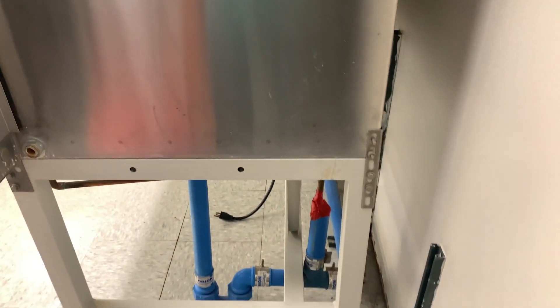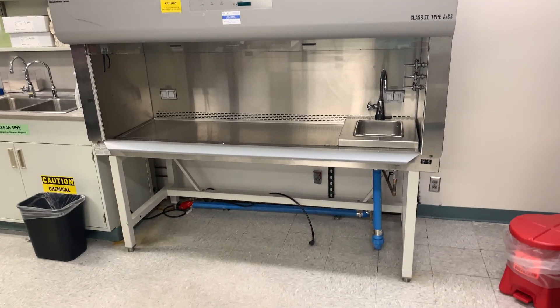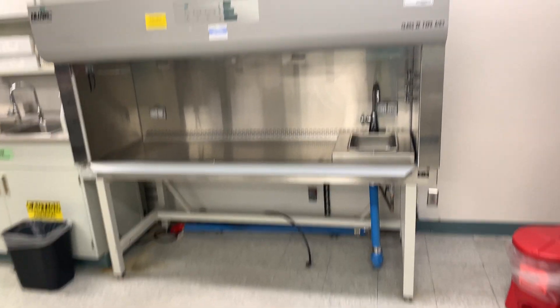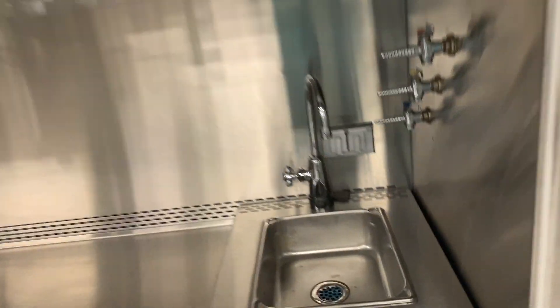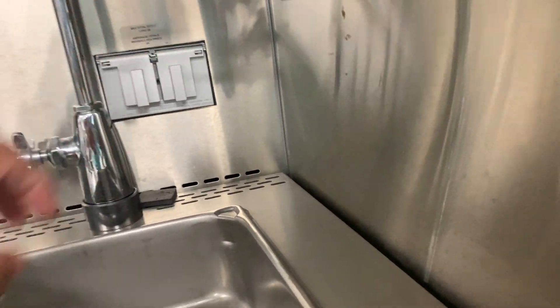What do you think guys? It's pretty good — looks pretty nice. It's big and it's going to be difficult to get out of here, but it's really nice.